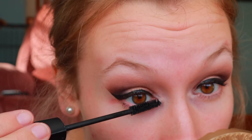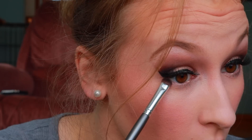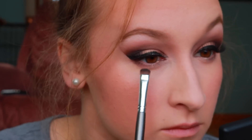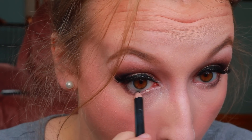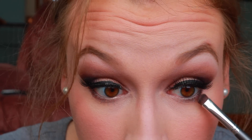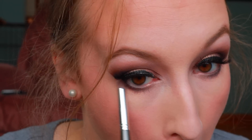Now I have my foundation and eyebrows done. I'm going in with the shade 'Fierce' on my lower lash line to smoke it out a little more, using a small smudger brush. I'm also tight-lining my waterline with a black pencil eyeliner, then going back in with 'Vamp' on my lower lash line and blending it out with a tapered brush for a smoky effect to match the upper lid.